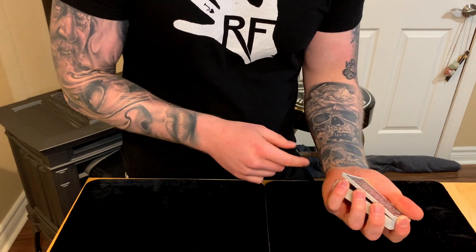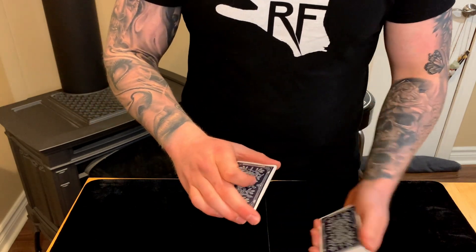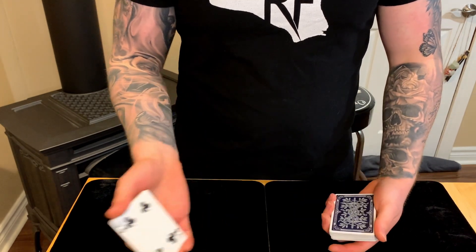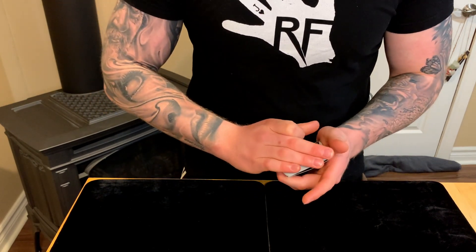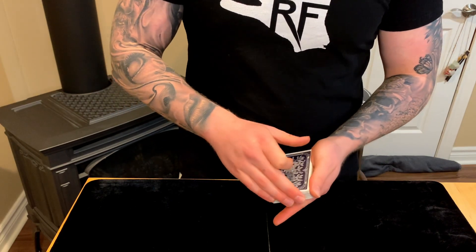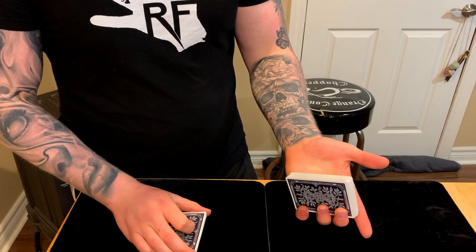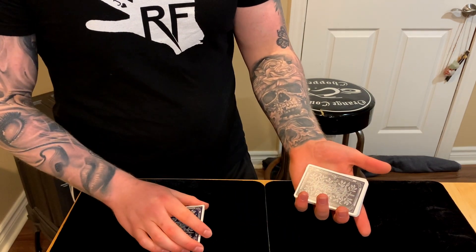Starting from a break above the card you want to control, come over and grip in middle grip — three fingers on the front and the index finger curled on top, with the thumb at the back. Make sure those three fingers cover the entire front of the deck, which helps hide the square-up when you do the pass.